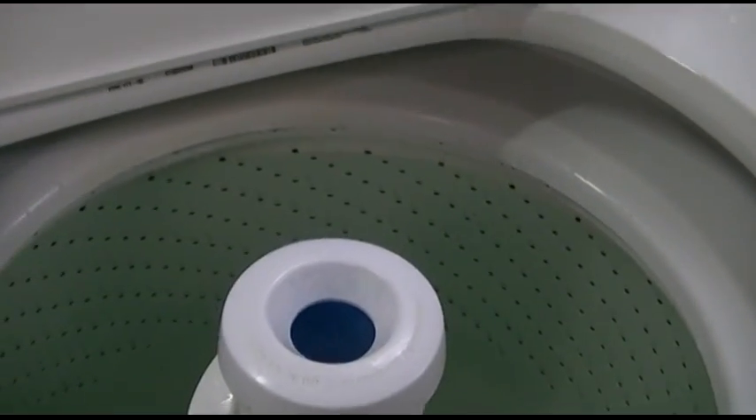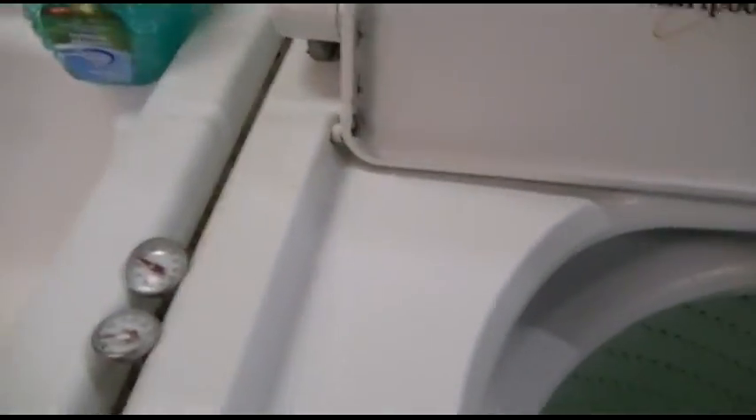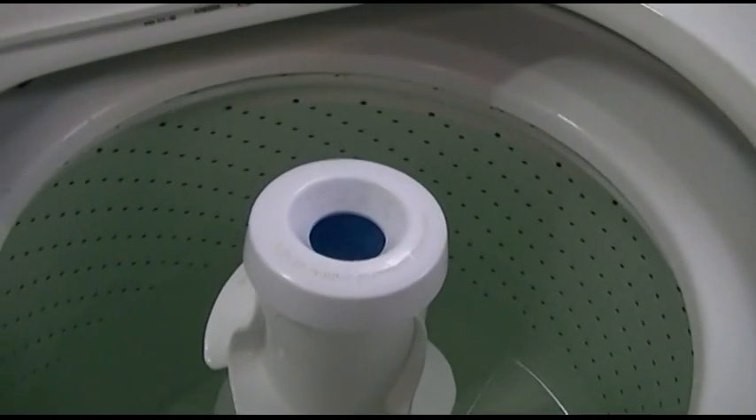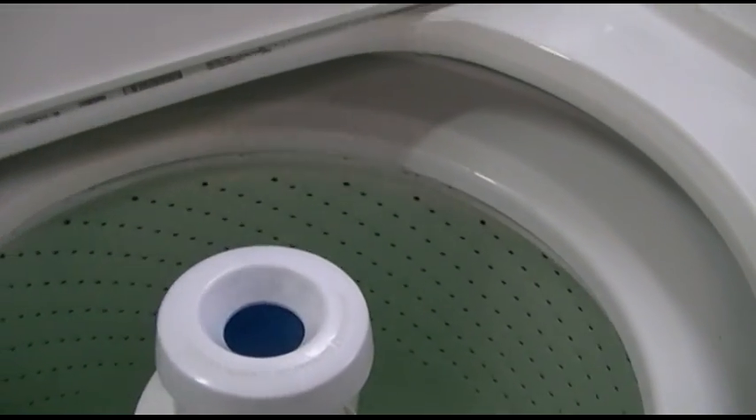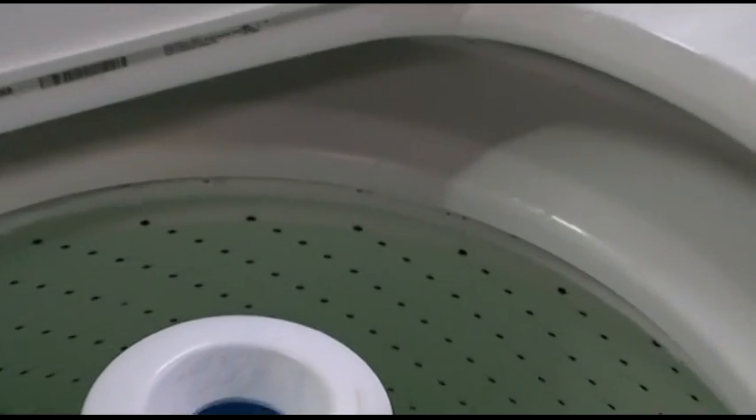The washer has filled up. The lid is open — I have disabled my lid disable switch, so the lid switch is enabled and it will not agitate with the lid open. You can see that the water does not quite make it to the top row of holes, and that's what we're here to correct.